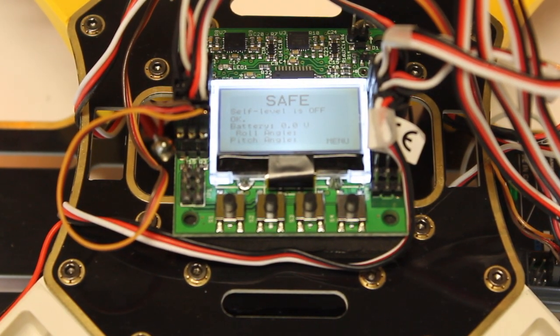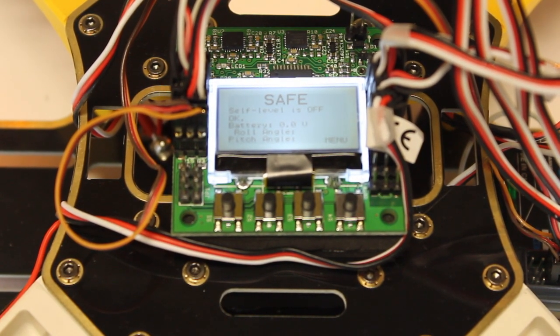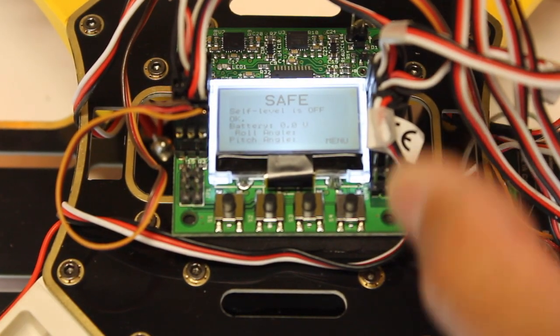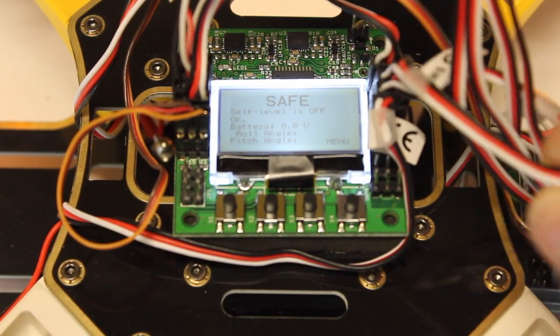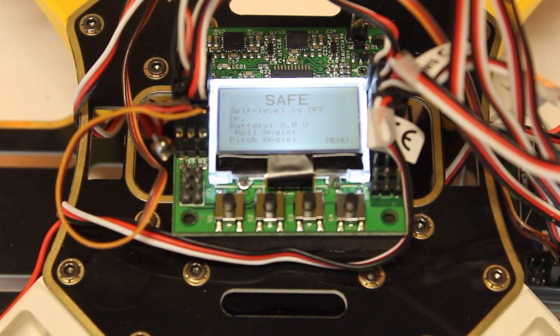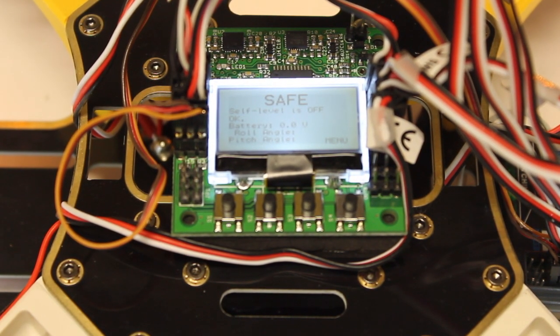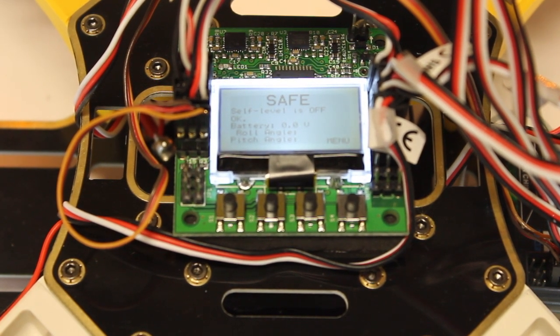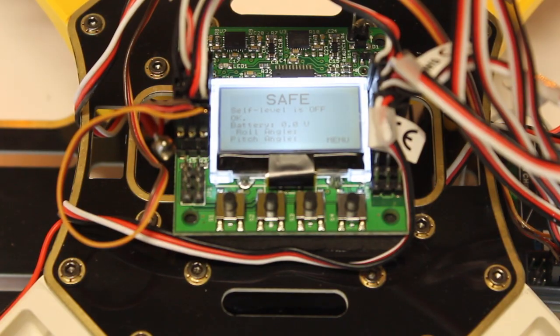We're going to do our ESC calibration routine. If you're familiar with calibrating ESCs, you can normally just take one of your leads and plug it to the throttle channel on your receiver and set your full throttle and then your zero throttle endpoints. But what I want to do is actually show you how you can do all four with the KK 2.0 board.